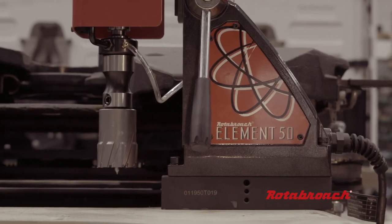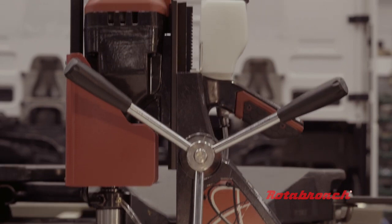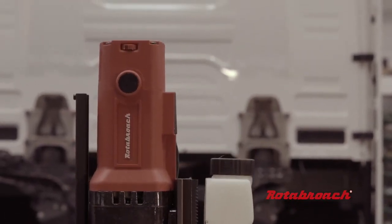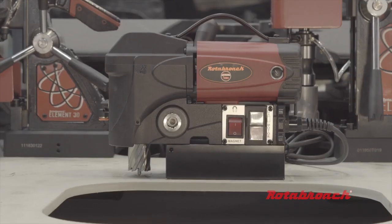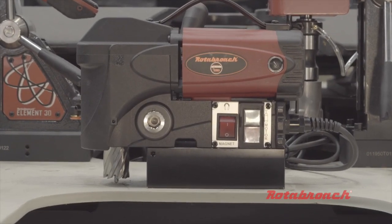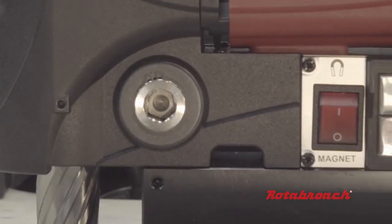A larger machine, such as the Element 50, is often fitted with a variable speed, designed for larger holes up to 50mm diameter and depth of cut. Finally, for working on site or in tight spaces, typically a low profile machine allows the user to work in difficult spaces, compromising on cutter size and depth of cut, but allowing the ability to drill a hole in a difficult place.